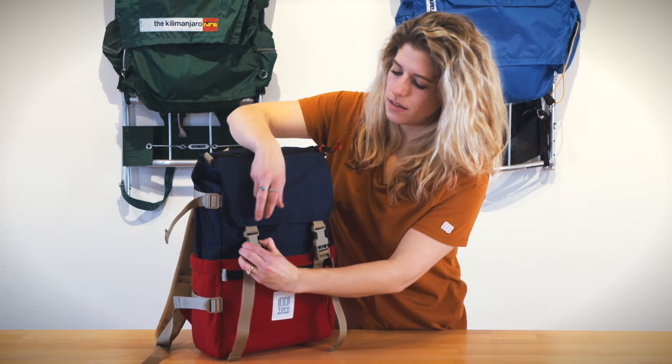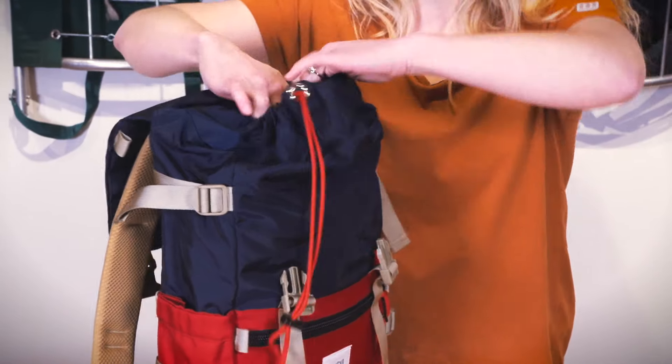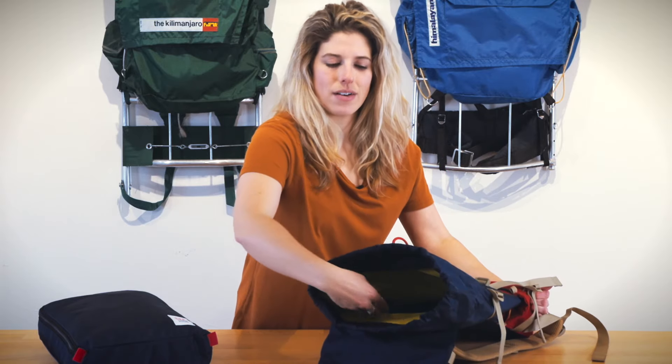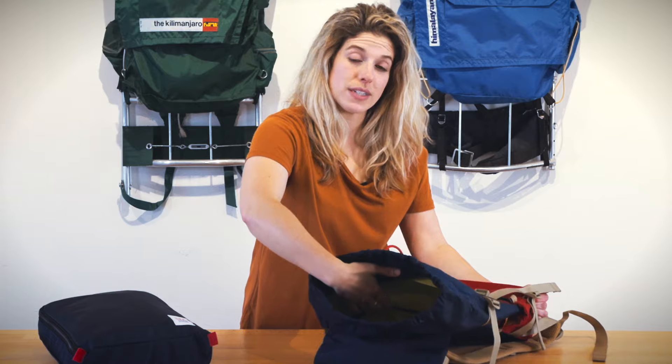On the interior there's a great double clip closure as well as a cinch. It can fit a lot of different gear on the inside of the bag, and there also is a laptop sleeve where you can slide in most 15-inch laptops.